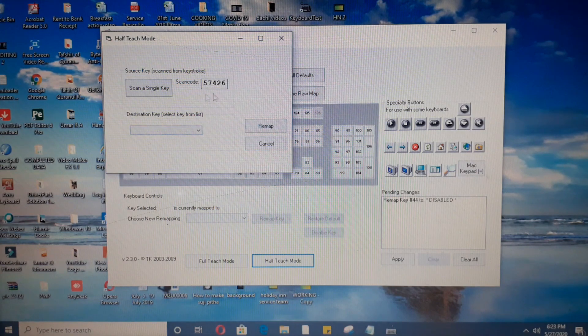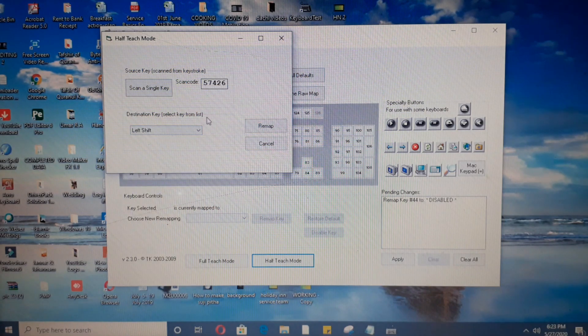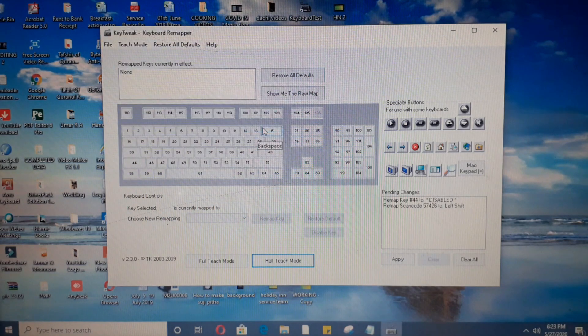Now that the insert key is selected, we go to the destination key dropdown and select left shift key, because we are moving our left shift key function to the insert key. Select left shift key from the dropdown, then click Remap — this will remap the insert key to act as left shift.